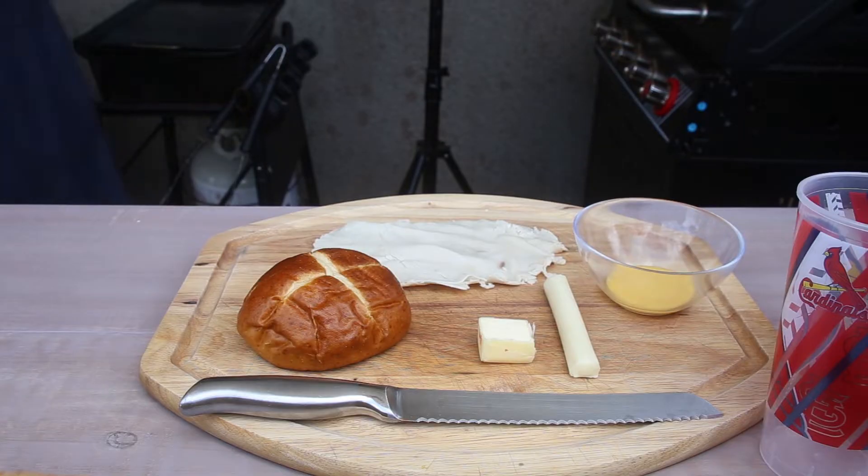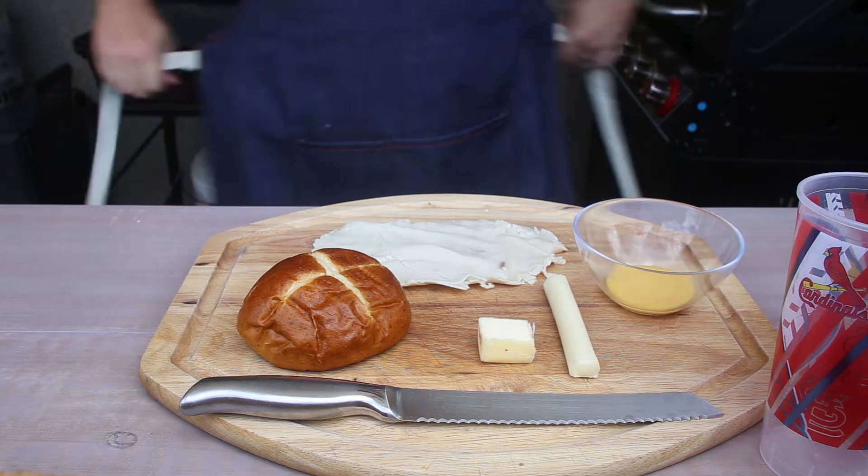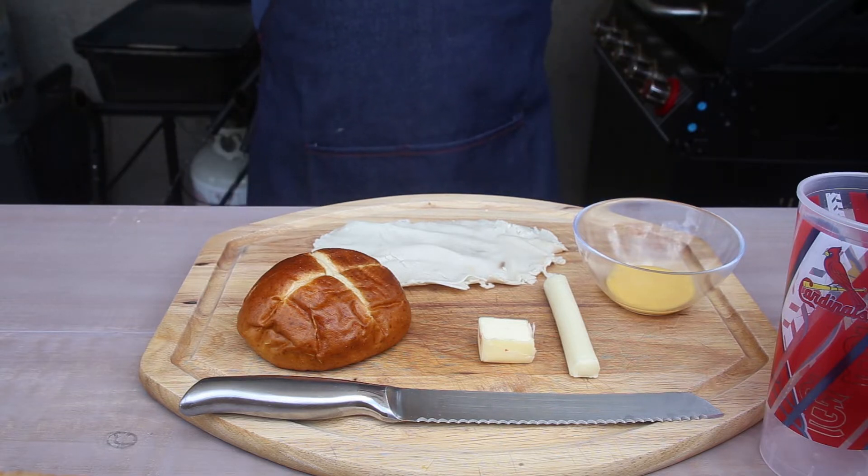How is it going, everybody? I'm excited for this one. I haven't eaten lunch yet, so this is going to be my lunch. Can't wait.